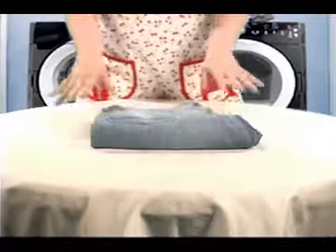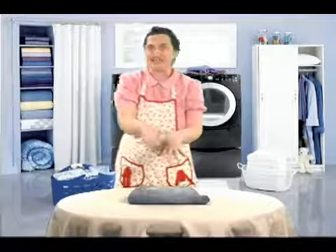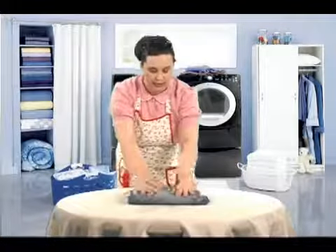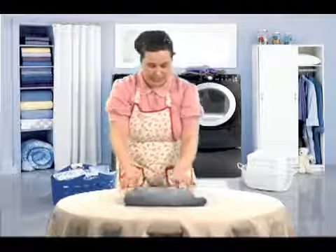Isn't that nice? The great thing about this fold is you could stack lots of jeans or slacks or things on top of it and it's always going to be nice and neat. And that is how I fold blue jeans.